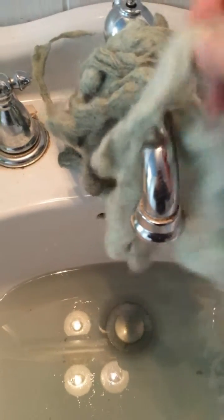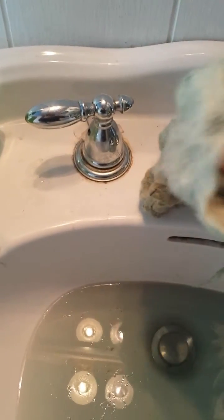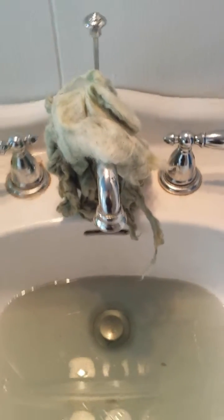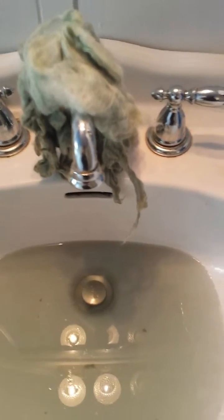I'm kind of happy with that — I kind of wish I had more of it. These are just going to have to be accents on whatever I make when I wet felt something. Lately I'm into making a lot of tunic tops, or maybe they'll become awesome pre-felt leaves that I'll incorporate into that.